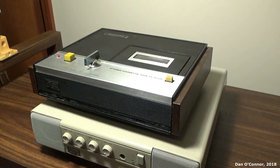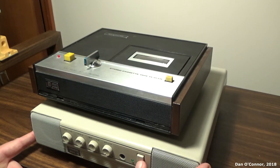Okay, that's been the Magnavox 1K8867 stereo cassette tape player deck from 1970. Hope you enjoyed it, thanks for watching. Bye!